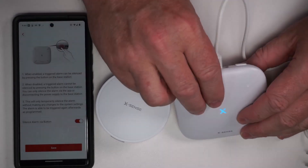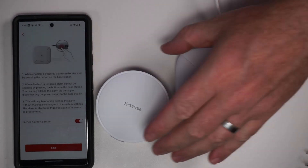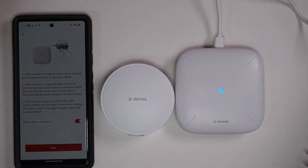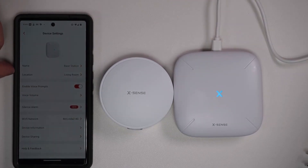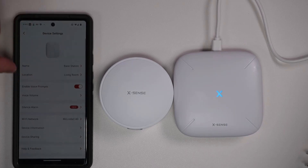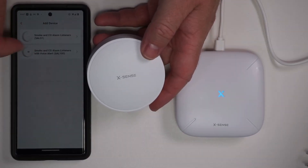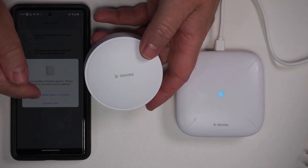By default you can silence the alarm by pressing this button, and you can turn that off so the only way to disable it is with your phone app. I like the default setting, so I'll save that. It gives us the name and some options — for example, we can enable voice prompts, silence the alarm, see what network we're on, and share the device. We do need to add the alarm listener as well, and it looks like we can upgrade the firmware.